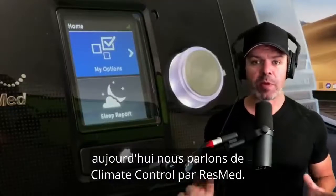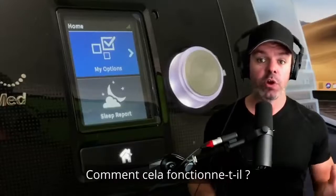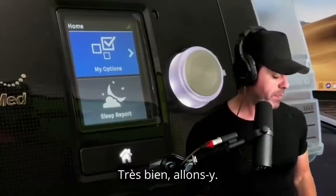Good day mates! Today we're talking about ResMed's Climate Control — what the hell is it, how does it work, and how do you adjust it to make your CPAP therapy more comfortable? Let's jump in.